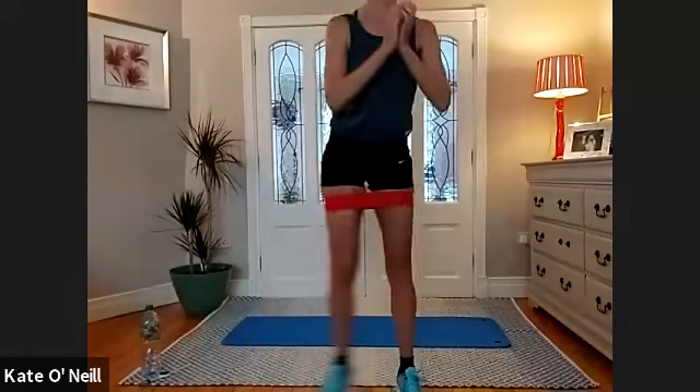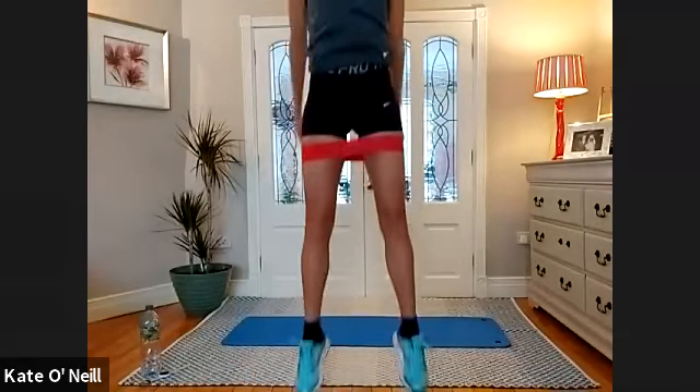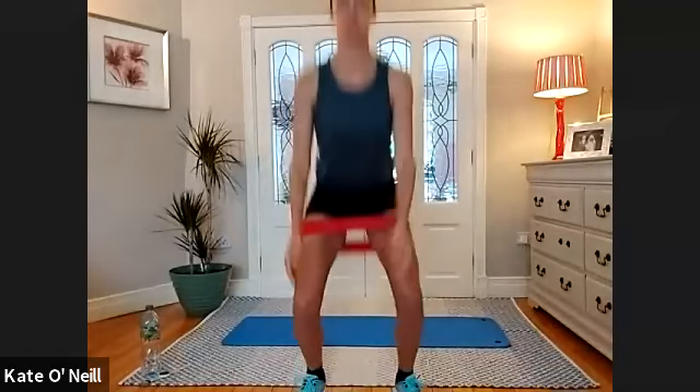The first exercise is wide squats — feet a little bit wider than hip distance apart. Then we're going to do side steps, 10 and 10, then squat jumps. That's why you need the runners. We're doing three sets: 20 squats, 20 side steps, 10 squat jumps.